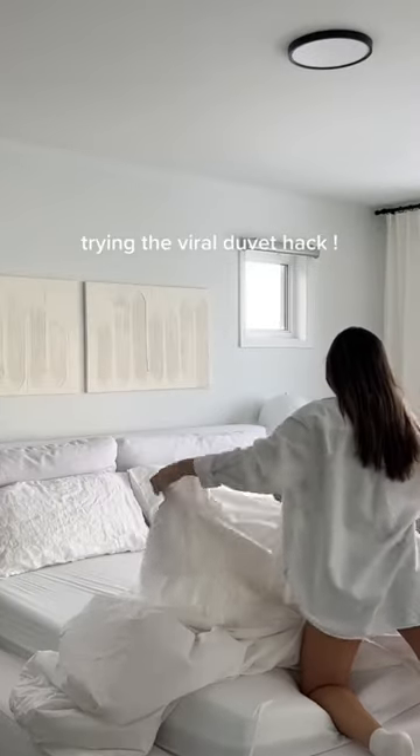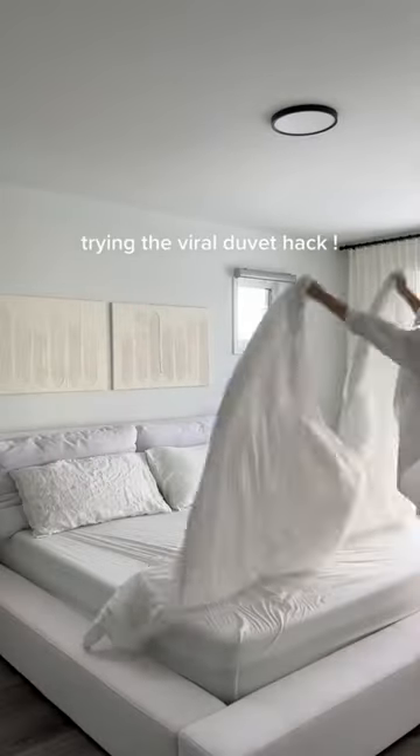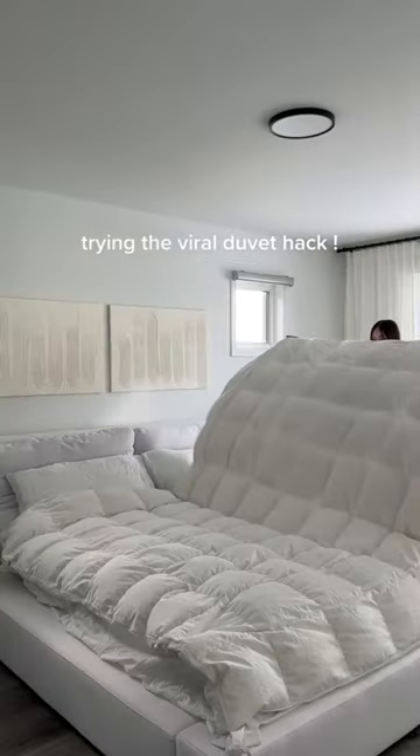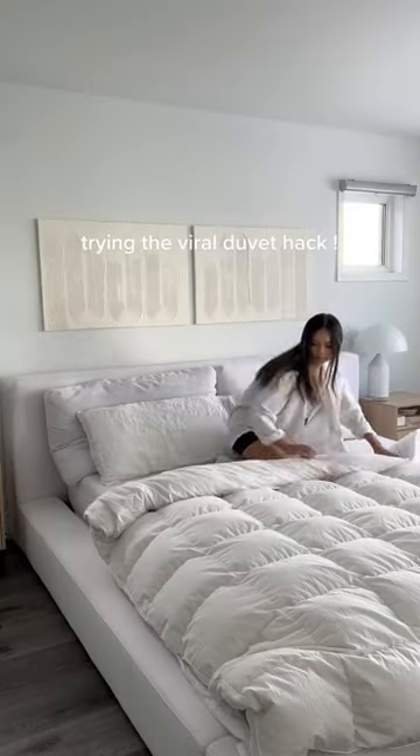I hate putting on my duvet cover, so let's try the viral duvet hack. Turn my duvet cover inside out and lay it flat on the bed with the opening at the bottom. The duvet insert goes on top, and I love this duvet — it is so fluffy and warm.